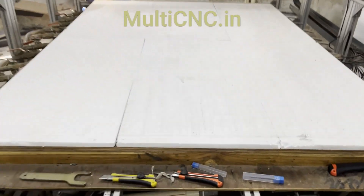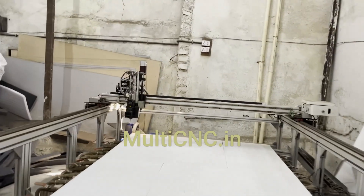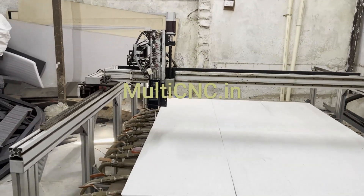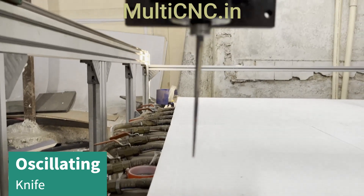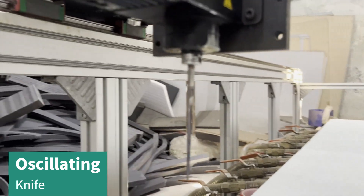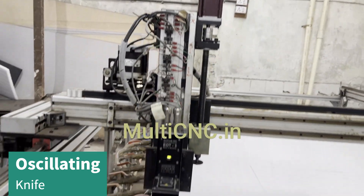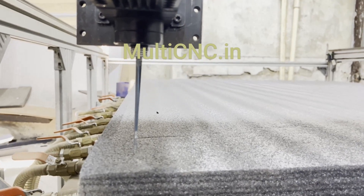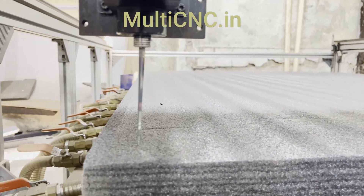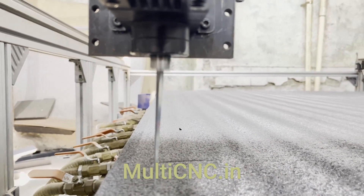This is the vacuum bed for the machine. As you can see, a lot of cuts have been made on this vacuum bed. This is the knife, and this is the oscillating tip. The knife oscillates at 3,000 oscillations per minute, and you can see the oscillation has started.